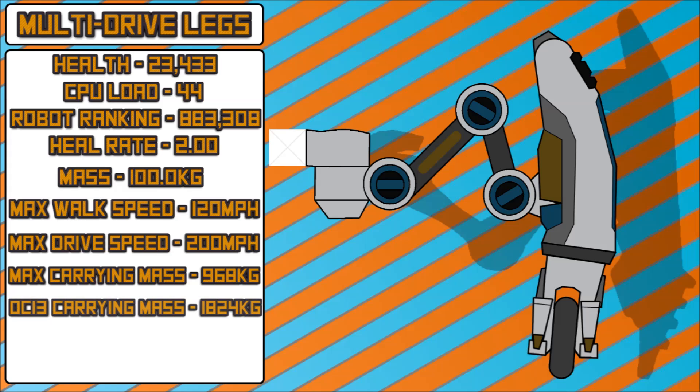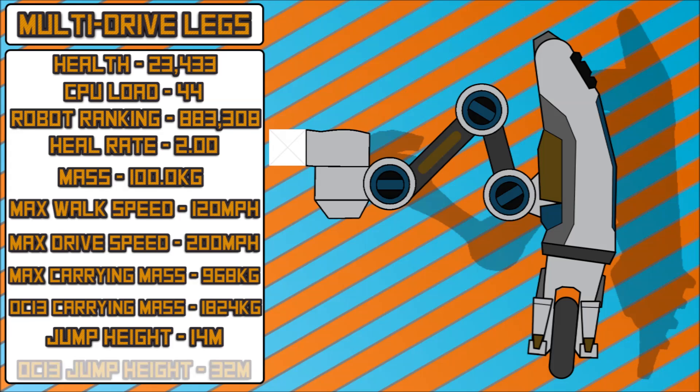The max carrying capacity, and then the max carrying capacity when overclocked, is a bit less than walker legs, though it's not a huge difference — this just works a bit better with slightly lighter bots. The jump height is only 14 meters at overclocked one, compared to walker legs at 23 meters, and 32 meters at overclocked. The walker legs' max overclocked jump height is 64 meters, so that's double. About overclocked four for walker legs would be around 32 meters. It's a decent jump height, but thrusters won't help as much due to the weight of these legs.